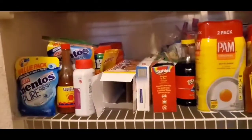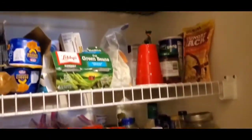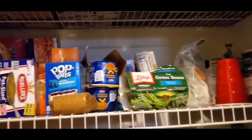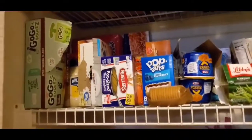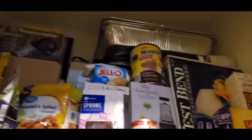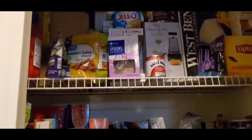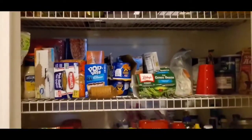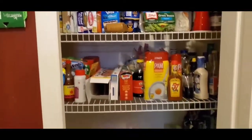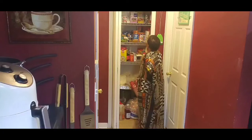Those appliances will not be returning in there. My plan is to go to Habitat for Humanity and find a cabinet I can put in her laundry room, which is right next to the pantry. All these things up here do not need to be in the pantry because they're taking up valuable space. I'll hang up a cabinet in her laundry to store all that stuff.